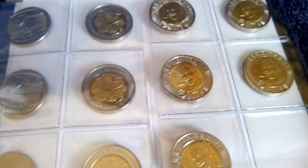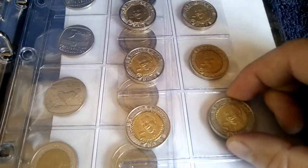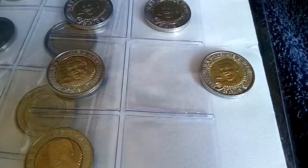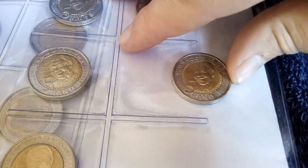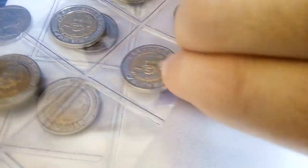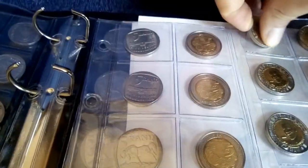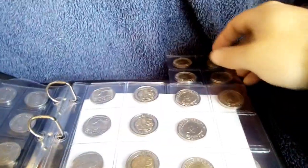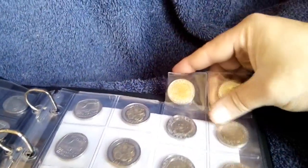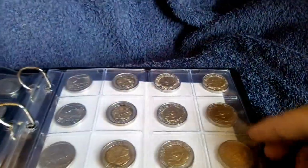I've already removed the plastic sleeve, so I'm just going to add this. Let's slip that in there — one is coming out on top — and slip them in. It's difficult to do with only one hand, and there we go.